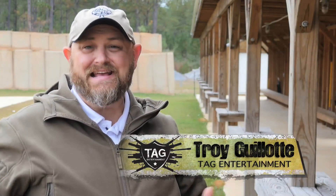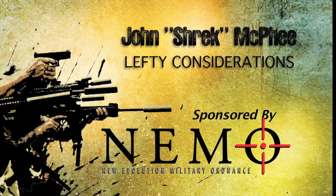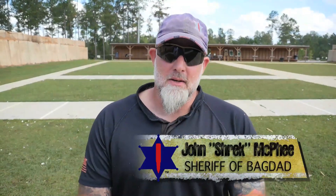A lot of people don't know this — John McPhee is a lefty. In this segment, he's going to talk about special considerations for lefties in the AR-15. I'm John Trek McPhee, the Sheriff of Baghdad. Next thing I'm going to talk about is lefty considerations.